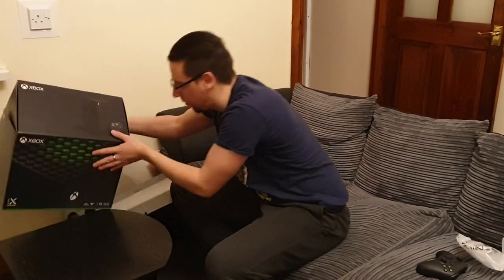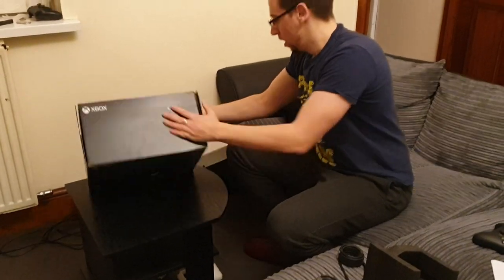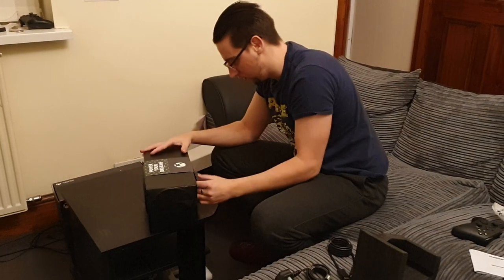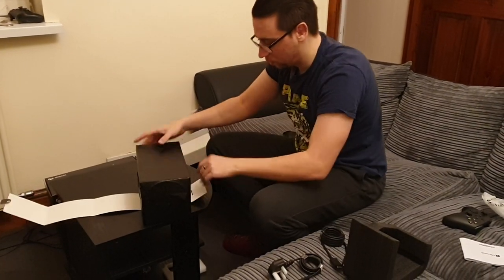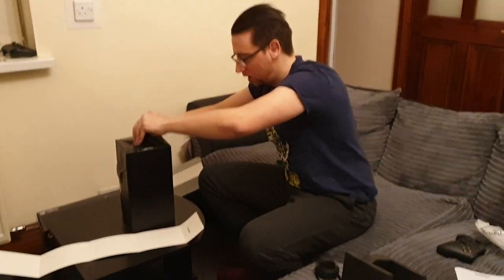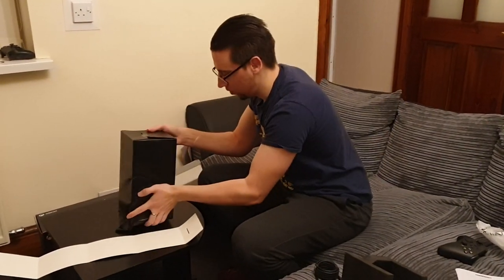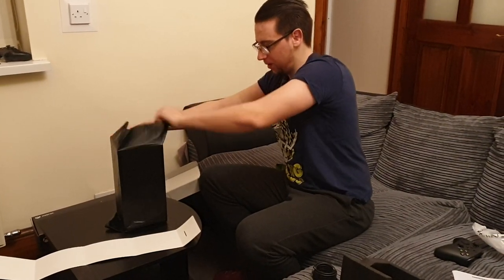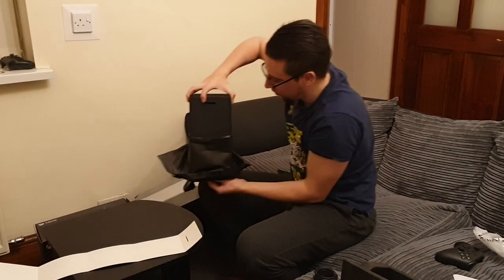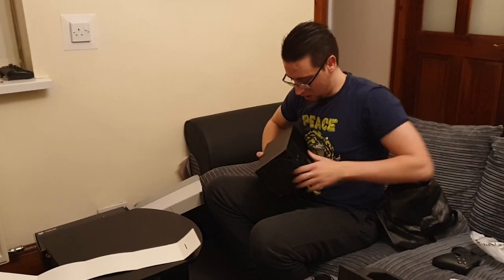There's nothing else in the box — just foam and that sort of thing. But here we go with the actual console, which is heavy — Jesus. 'Power your dreams' — that's Xbox's slogan for the Series X. I've probably got it upside down here, and yes of course I do. Hard to tell when it's wrapped, I suppose. But we'll get it out of the packet and see what it looks like in comparison to the PS5 — it's a lot smaller.